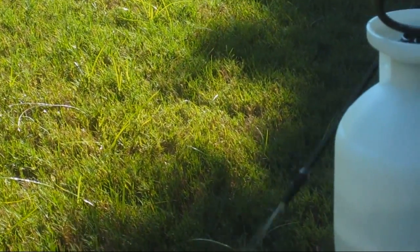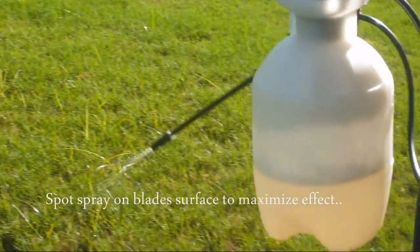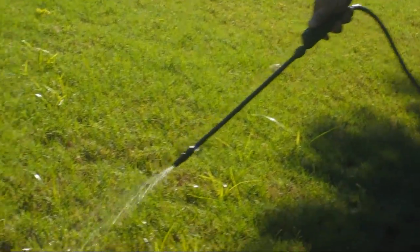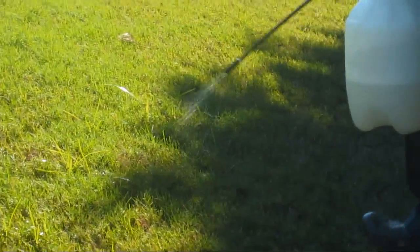I also tried Ortho ready-to-use nutsedge killer. The biggest advantage of Ortho nutsedge killer is its low price and ease of use. It comes ready in the bottle and you can easily spray it without really preparing it like you do with Sedge Hammer.